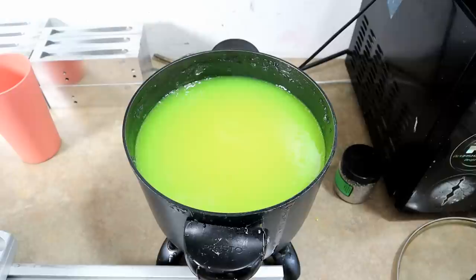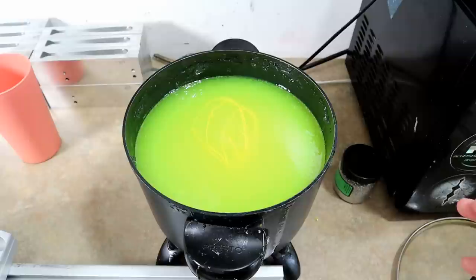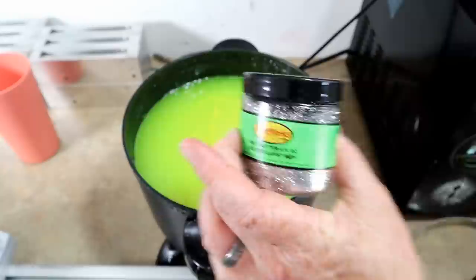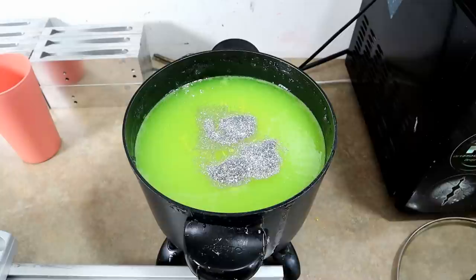We're gonna stir that in and just do the drizzle test on the table to see how much we want. Maybe just a little bit more. And instead of chartreuse pepper with black flake, we're gonna add a bunch of small silver flake to it. I think that'll look pretty dang sweet — it's gonna be a real bright sparkly color. Oh yeah, that's gonna be sick.